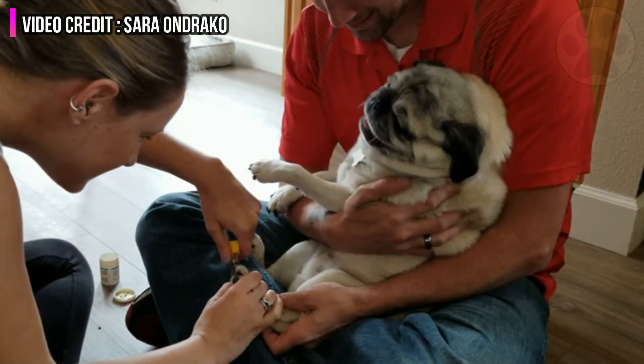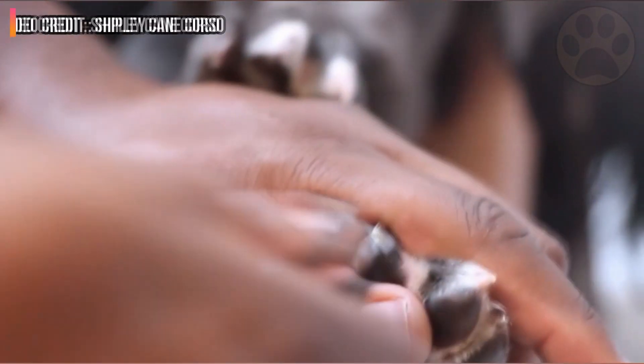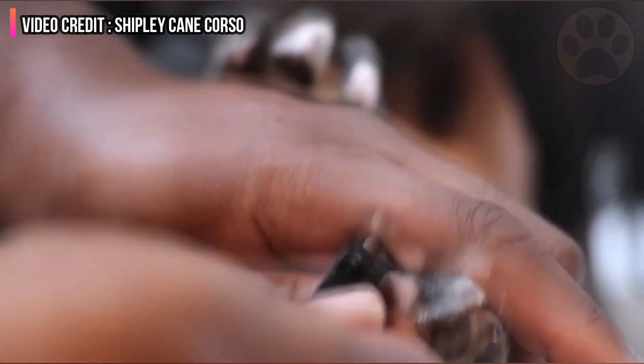Short toenails are important for your dog's overall health and wellbeing. Failure will not be accepted.